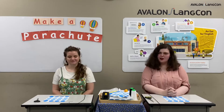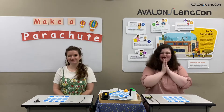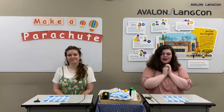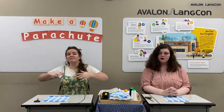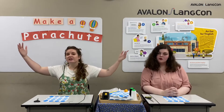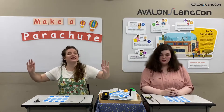What are we doing today, Mickey Teacher? We are going to make a parachute. A parachute? I love parachutes! Mickey Teacher, what's a parachute? A parachute is something people use to carry them slowly and safely to the ground.